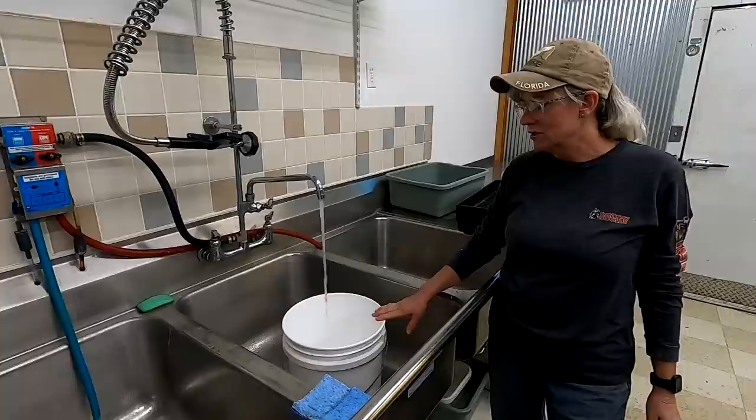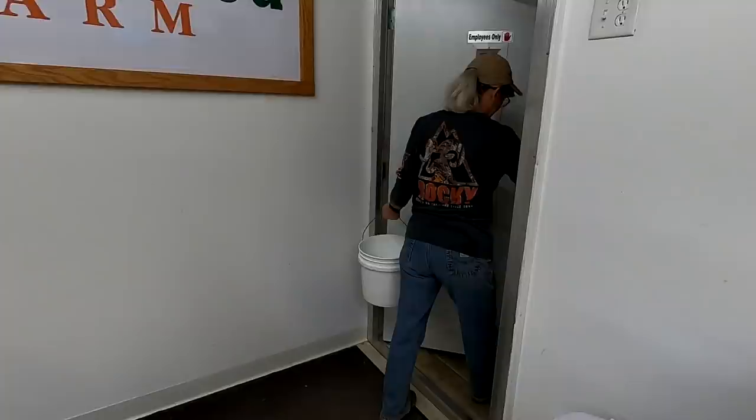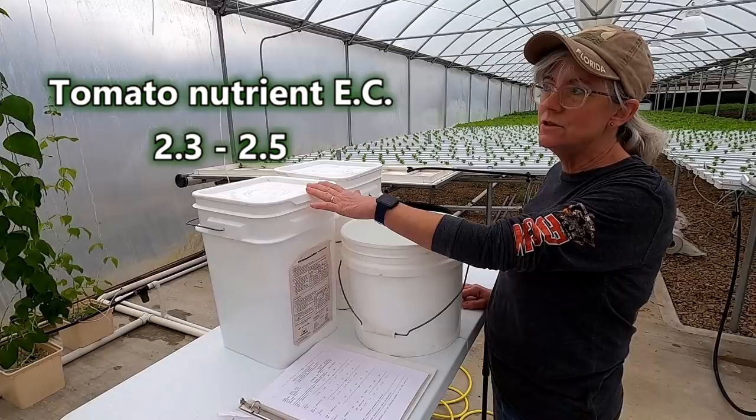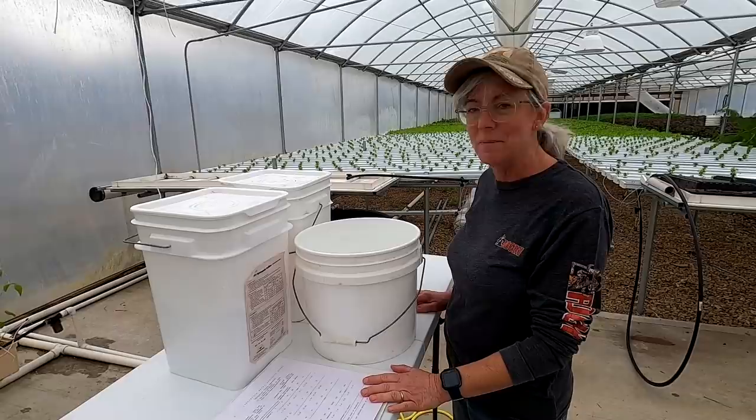We're going to get some warm water from the headhouse. It takes a couple minutes and the directions say to use one gallon of water, though I usually use a little bit more. This is a three-gallon bucket because I can't handle the five-gallon bucket. I want to talk about the EC for tomatoes — the target range is about 2.3 to 2.5. The mixture I'm going to do assumes your source water is 0.3 EC; mine is 0.4, and I've had good luck with it for the past six years so I'm not going to change it.